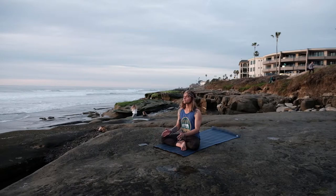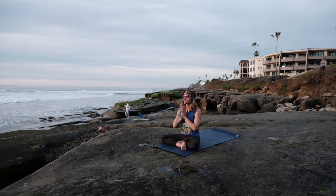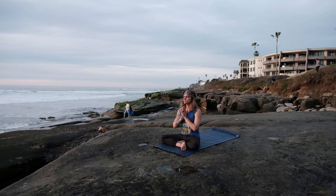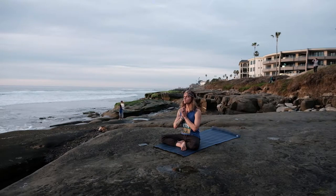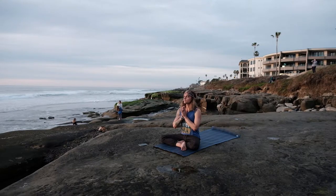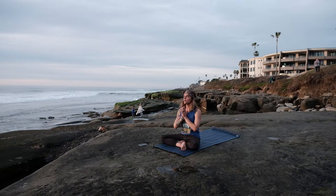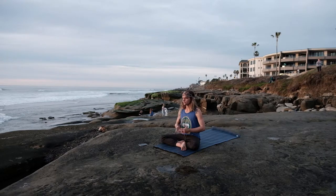Bringing our palms to kiss, holding them at heart center. Setting an intention, a dedication for today's practice — that really helps root and anchor our practice. When the mind wanders, bring it back to this intention, bring it back to the breath. Big inhale through the nose, and then exhale that intention out the mouth, releasing it out into the universe.